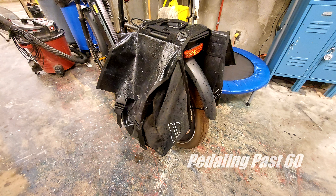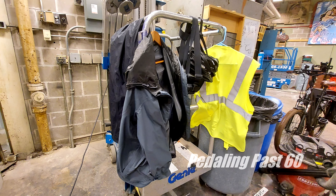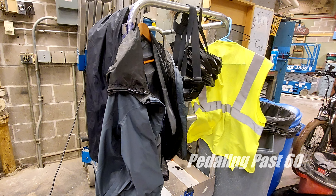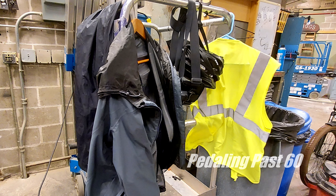I think riding in the rain is perfectly safe as long as you take your time — the roads can get oily. I work in a shop where I can get my clothes dried out in a hurry with a fan. Overall, my final take on riding in the rain: the experience was just fine, and I very much enjoyed the ride. Thanks for riding along with me. We'll see you next time.